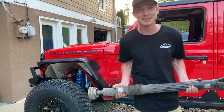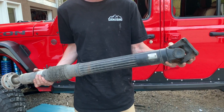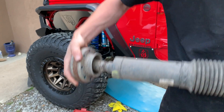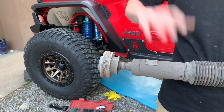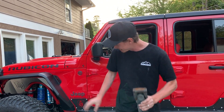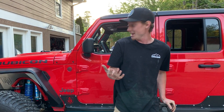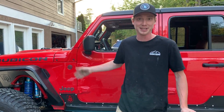The new driveshaft is installed, and here's our old one. As you can tell, it only has one CV joint on one side — the other is just some kind of rubber joint. And it's bent right here from over-flexing, so this one is complete trash — it won't handle the aftermarket suspension. Right now we're going to test out the driveshaft and go flex on that little hill we have right there. We're going to disconnect the sway bar and all that good stuff and see how well it flexes.